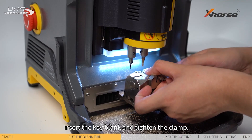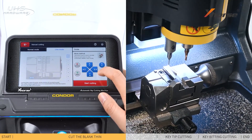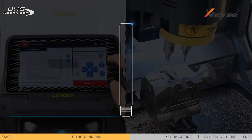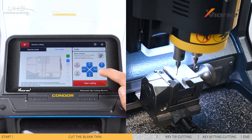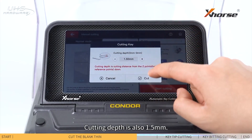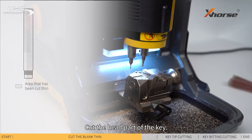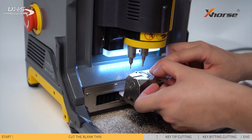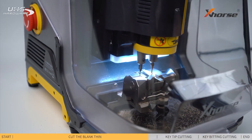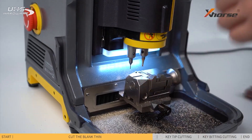Now we need to record the last 2 points and cut the rest of the key. Initialize the device. Insert the key blank and tighten the clamp. Detect Z point, then detect point 1 and point 2. Cutting depth is also 1.5 mm. Start cutting. Cut the head part of the key.